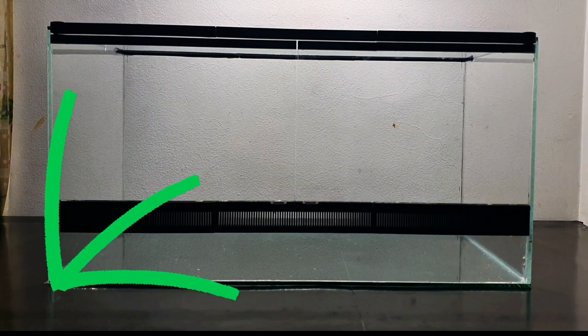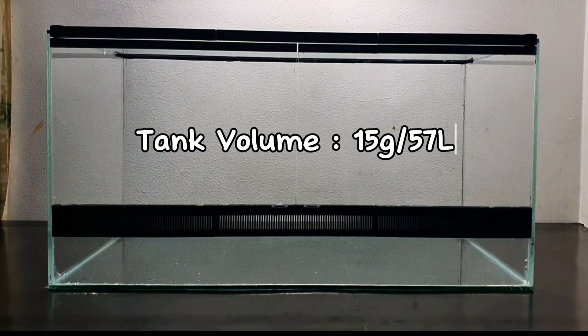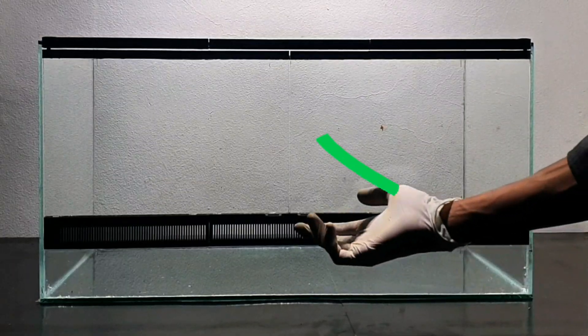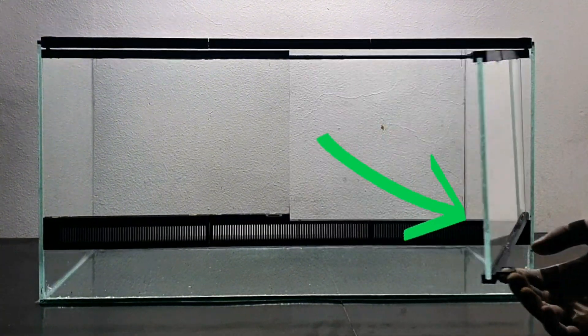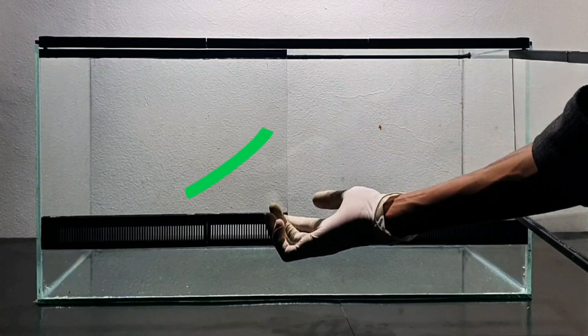All the measurements of this terrarium are shown on screen. Front and rear venting is a must for better air circulation.